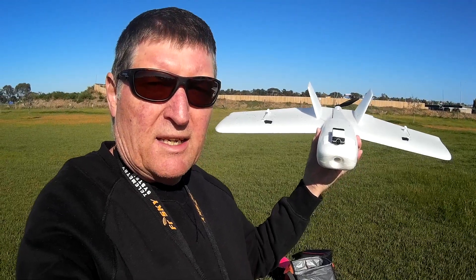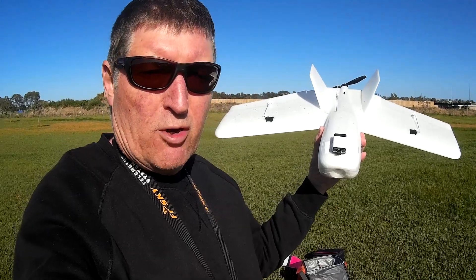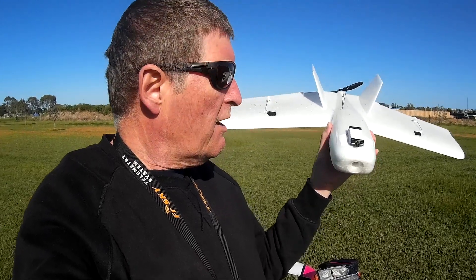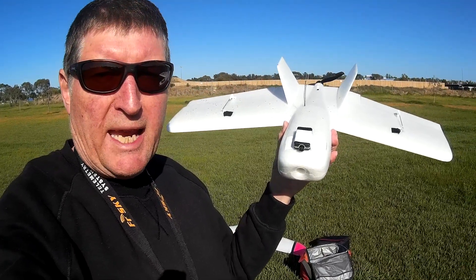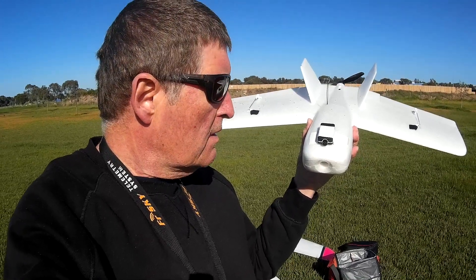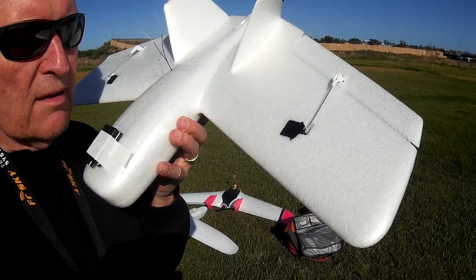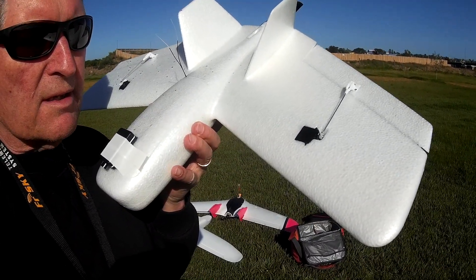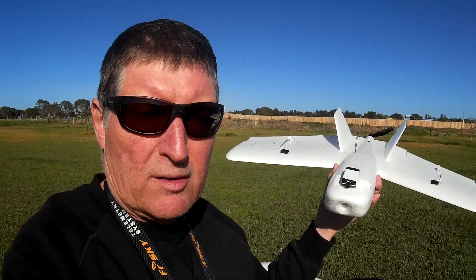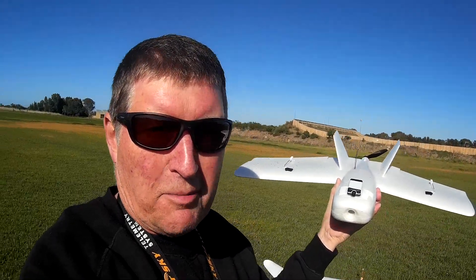I'm playing around with the ZOHD Dart, swept forward wing, little FPV rocket. I have put a little Mobius Mini camera on the nose to bring the CG a little bit further forward, and I've moved the pushrod into the innermost hole on the servo to reduce the throws, and boy it's improved a lot — it's a lot more controllable now.